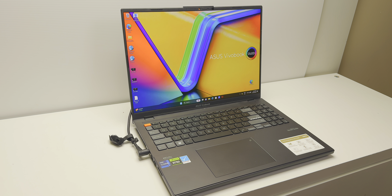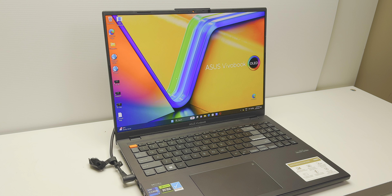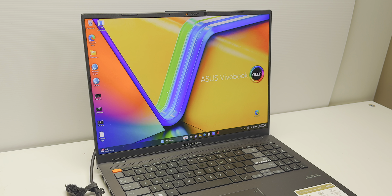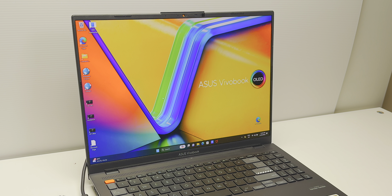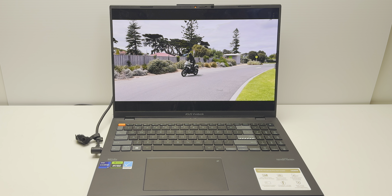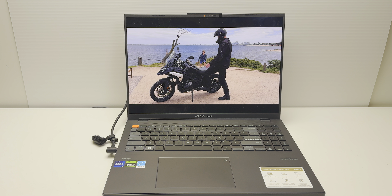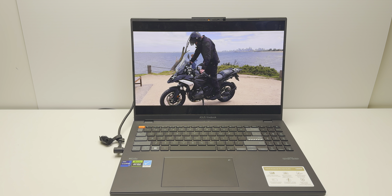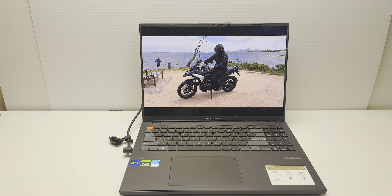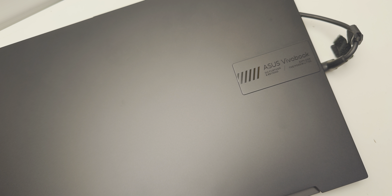It's got a 3K OLED display — and I'll get to the display in a sec, it is out of this world. It's a 16-inch, 16:10, 3K panel. This laptop houses HX parts: an HX CPU and up to an RTX 4070. I had the RTX 4060 in my unit — it's 140W, with a 240W power brick. It has Thunderbolt, a MUX switch so you can switch on the GPU for better performance, upgradeable RAM, and a PCIe 4 SSD. It has everything you want.